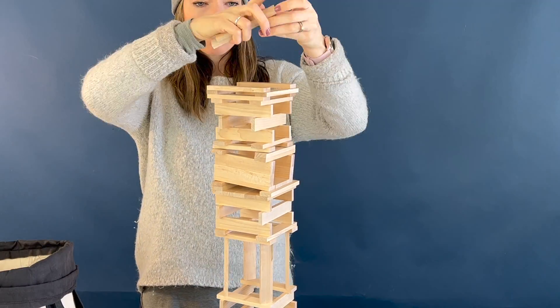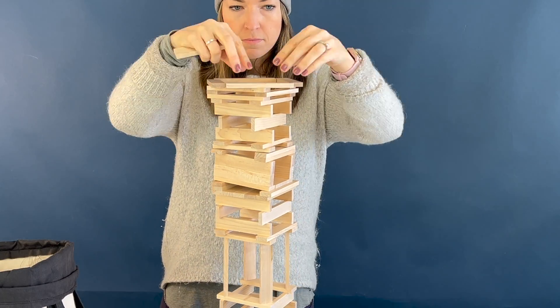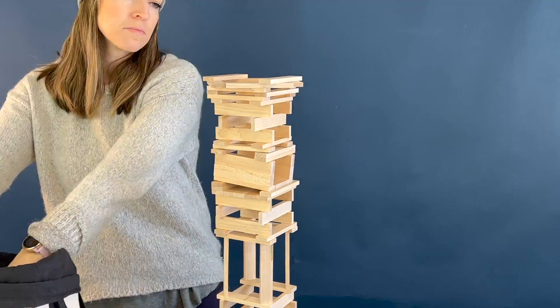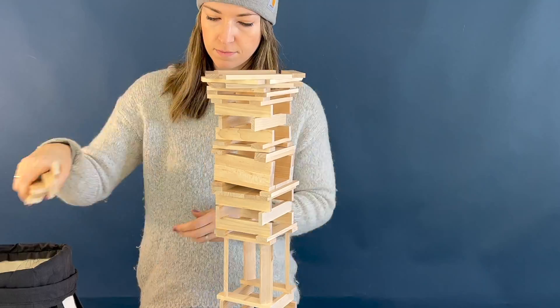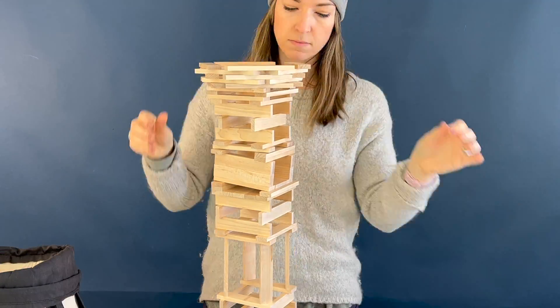Now I'm building the dropper, which is kind of the shape of a funnel — making the planks come out further and further so it's really easy to drop the ball in. I tested that and it works.